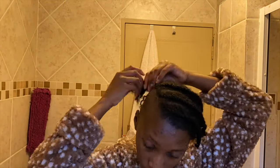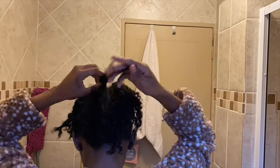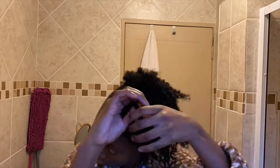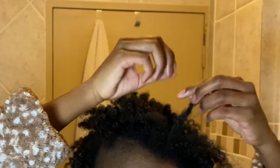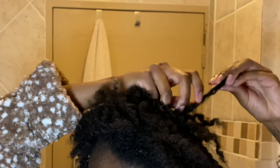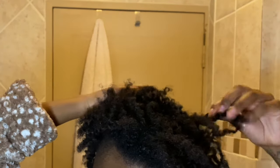This is the next day — evening, rather — and I'm undoing the hair because I was headed to work on night shift. This is basically the final product. What I like to do is separate the twists just to make them look a bit more natural, and because I don't like them looking too thick. I like to separate some of the twists where the hair wants to separate naturally.